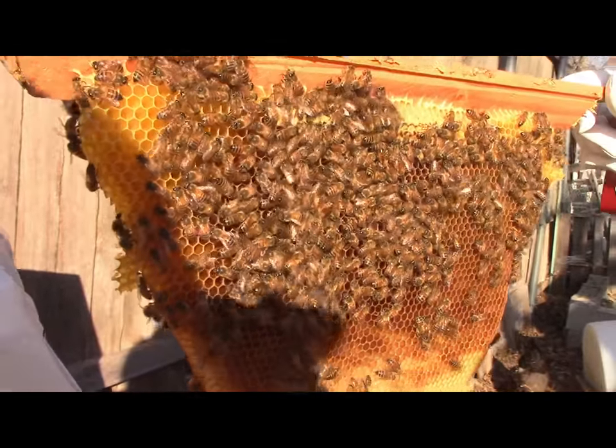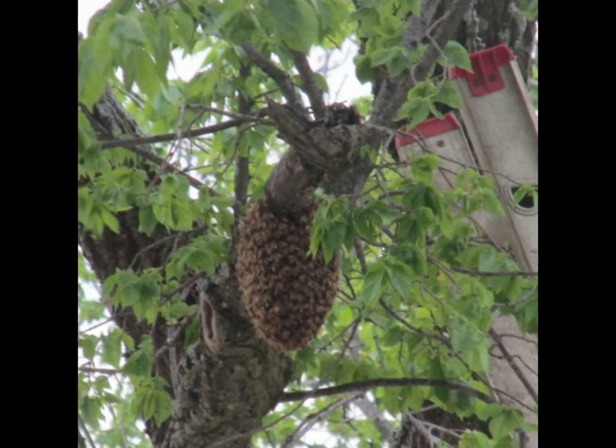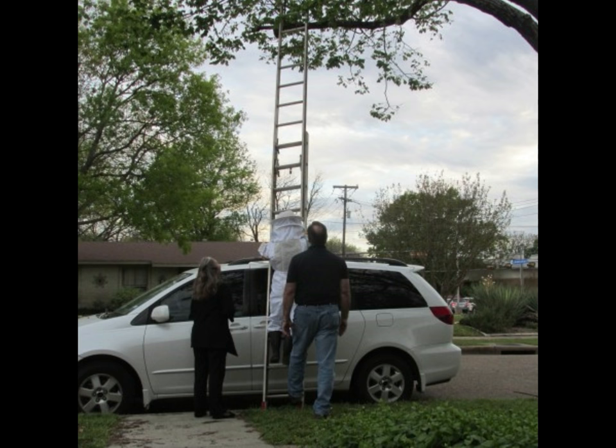One of the first experiences I had as a new beekeeper was amazing. I had been praying for a swarm in the spring and my Father in Heaven delivered one to me right at the end of my sidewalk. You walk out my front door, look up, and in the tree branch right there was my swarm. It was just amazing and exciting.